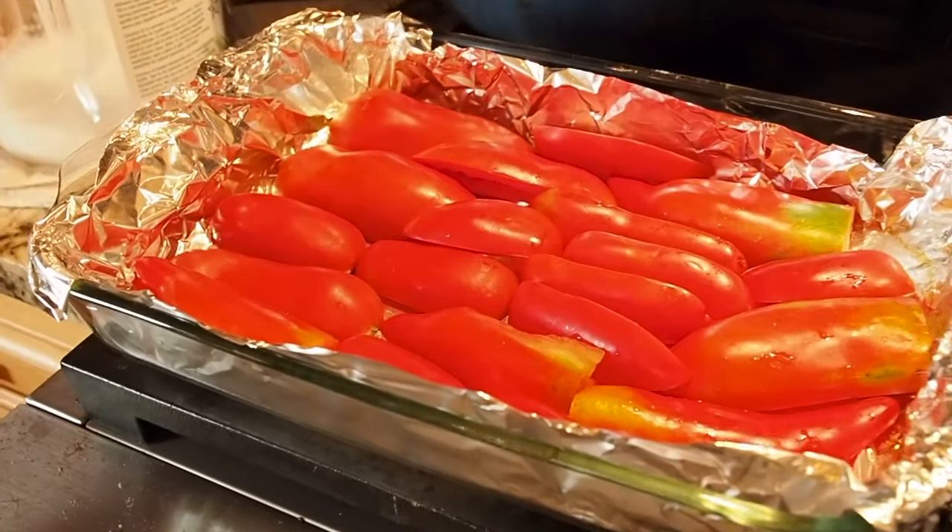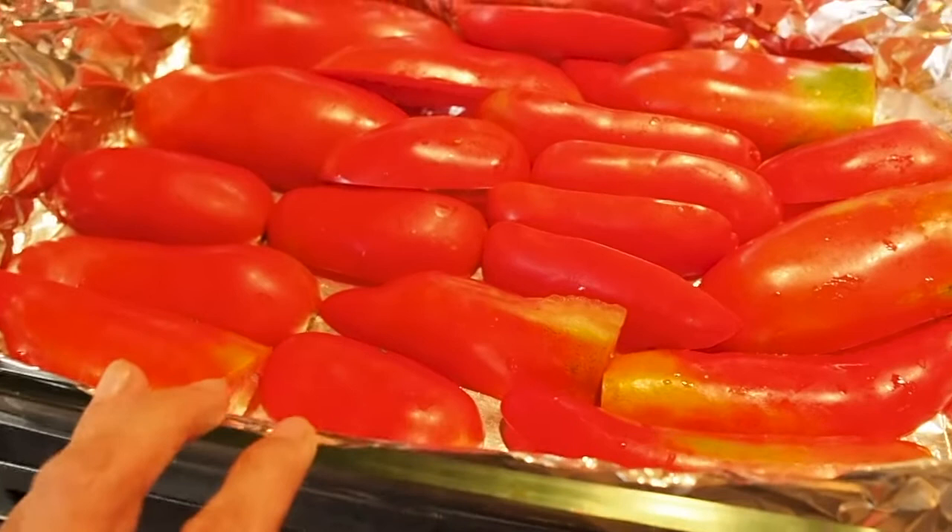Hello and welcome to Gapy's Grub. Today we are in the kitchen and we are processing some tomatoes. I wanted to show you what I do to get them prepared for processing.